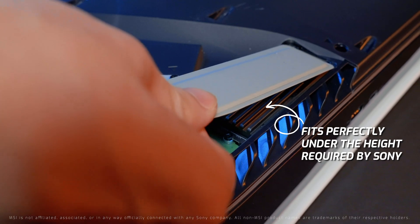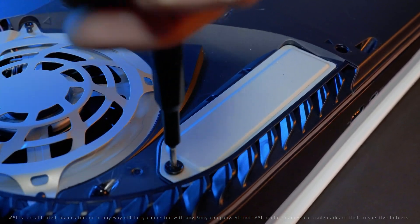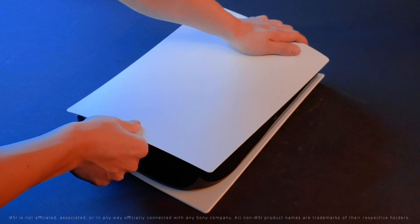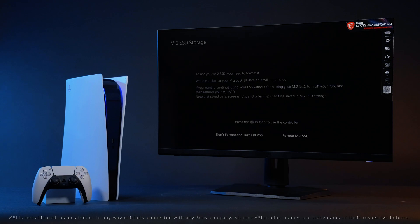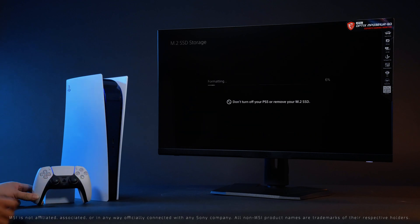You may then place the expansion slot cover back into place and reverse the teardown process. When initially restarting your PS5, you will be prompted to check and format your newly installed M480 Play. Make sure to follow the instructions on screen to confirm your console is reading the drive correctly.